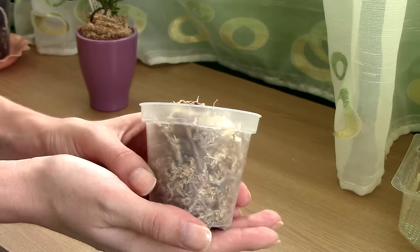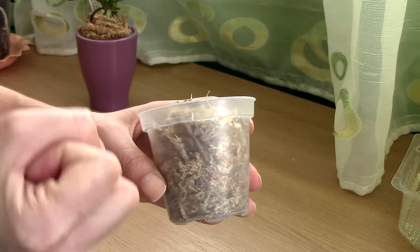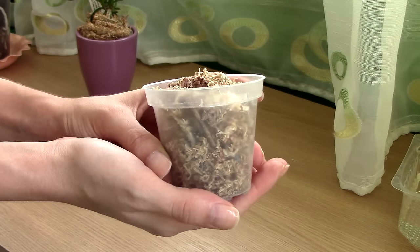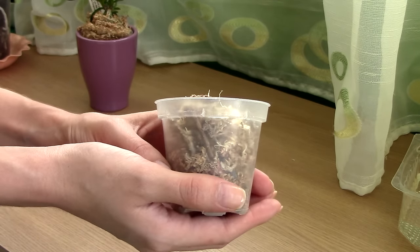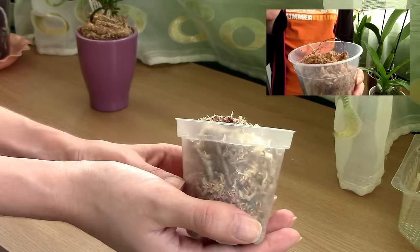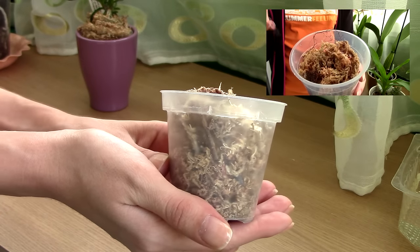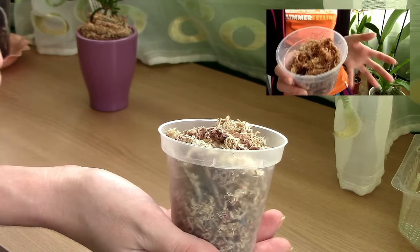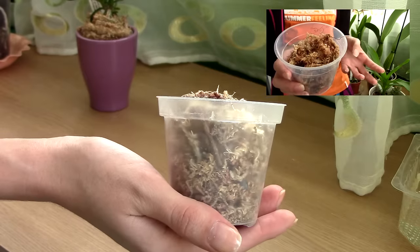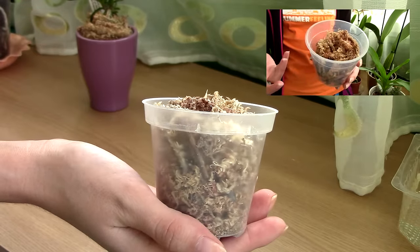Sphagnum moss is a well-known media for use with orchids because it retains quite a lot of moisture — it expands and has a texture that really holds onto moisture. I do have a separate video on how to use sphagnum moss with orchids, linked on screen now. There is also something else to mention: not only does it retain water, but it absorbs it and distributes it evenly throughout its mass.